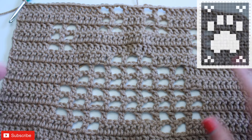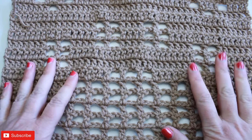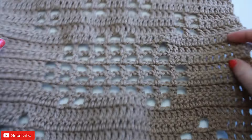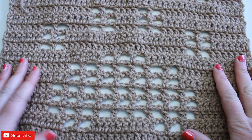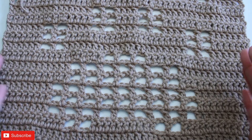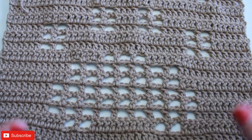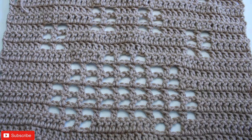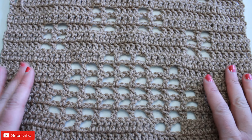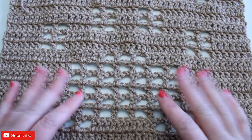Once I have that done, let's take a look at it — the finished paw print square for our 2024 filet crochet calendar crochet-along blanket. I just have my ends to weave in. These squares I'm not blocking — feel free to go ahead and block if that is something you typically do, but it's not necessary. The only thing necessary is the stitch count, the row count, and that sort of thing for when we put these squares all together into the blanket. I hope you enjoyed this bonus paw print tutorial. Until next time, happy crocheting everyone, bye!